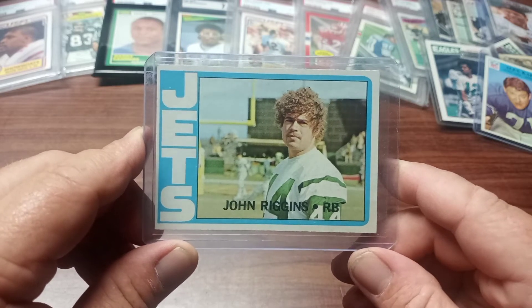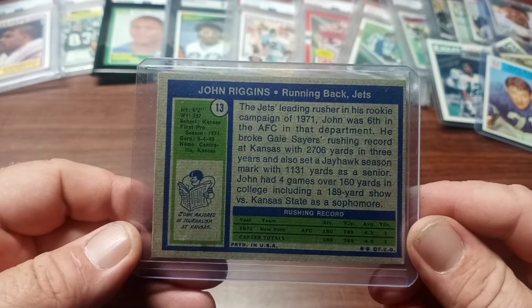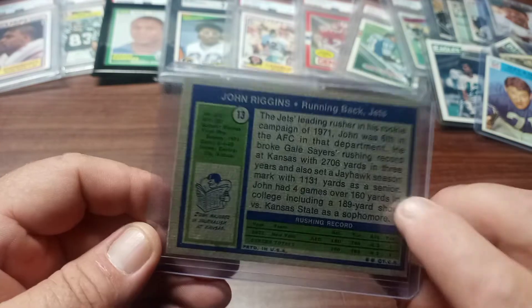Up next is a 1972 John Riggins rookie card. You couldn't ask for a tougher running back back in the day. Here's the back. Gale Sayers is so good he's even mentioned on John Riggins' rookie card.